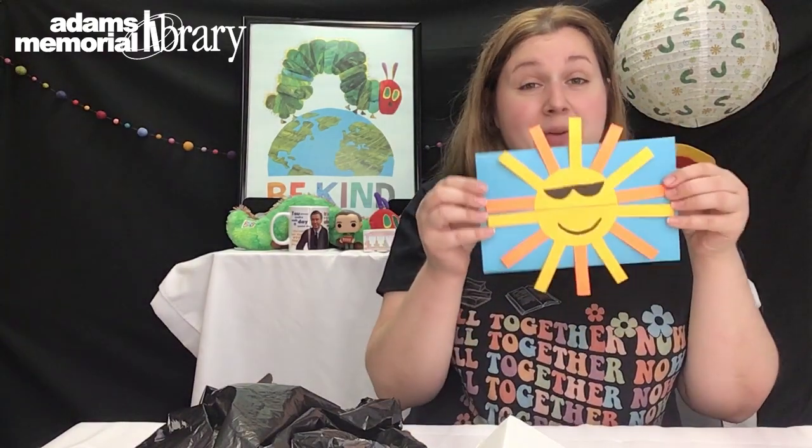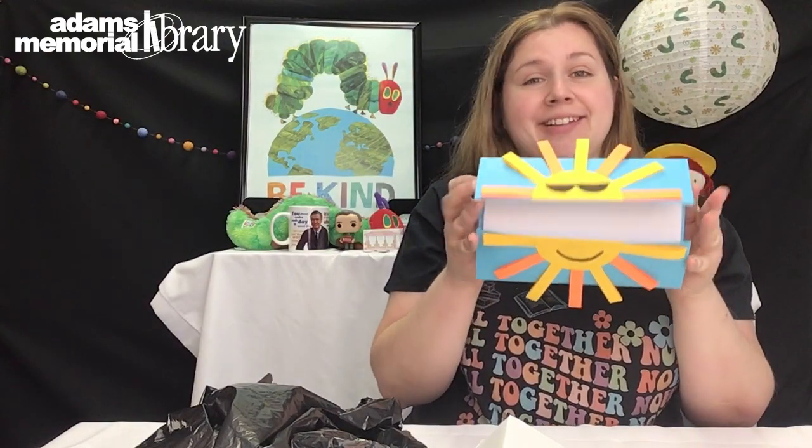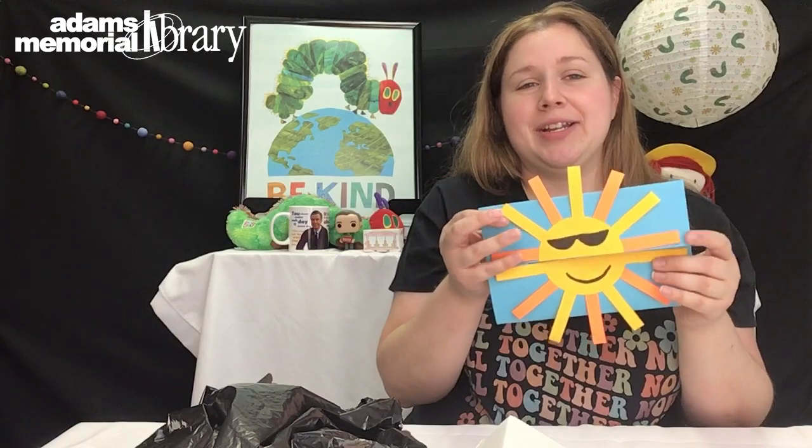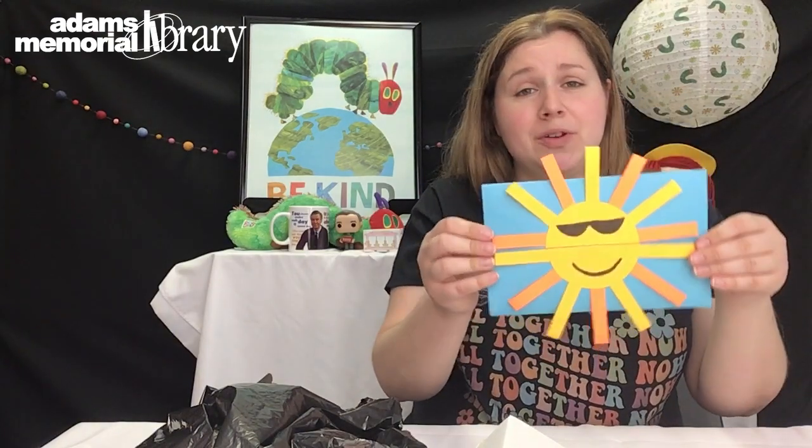Hi everyone, I'm Miss Andrea from Adams Memorial Library. Today I am going to be showing you how to make one of our online crafts for the summer. We are going to be making the Sun Card, which I love because you can open it up, write a nice message, and give it to whoever you want — you can make multiple of these.